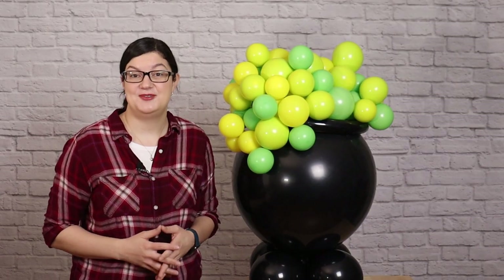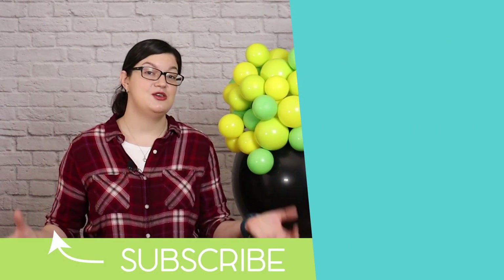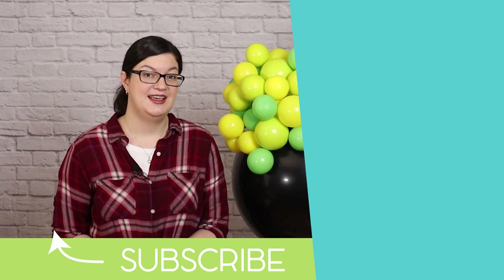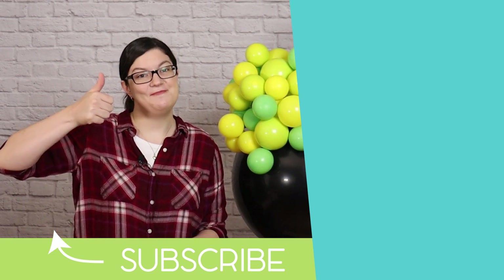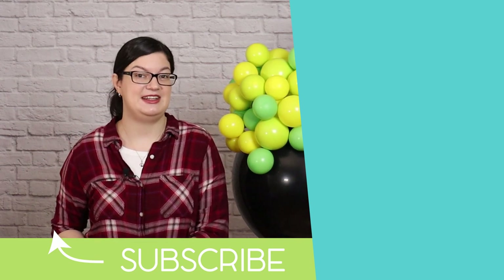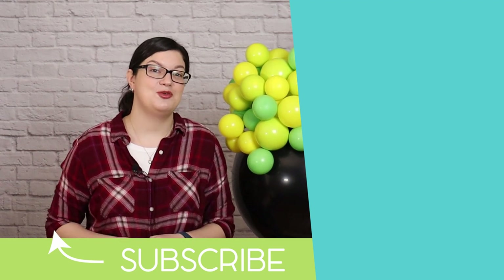I hope you're inspired by today's project and give this one a try. I love when a simple balloon project like this can make a huge impact in a party or event space without a lot of work involved. If you enjoyed this project hit that like button, subscribe below, and don't forget to check out our Patreon group if you'd like to up your party planning game. Until next time, check out some of my other videos over here and remember — stay creative everybody.